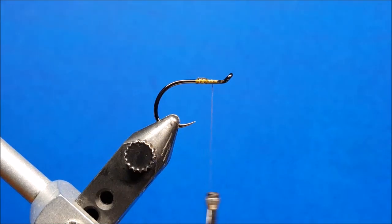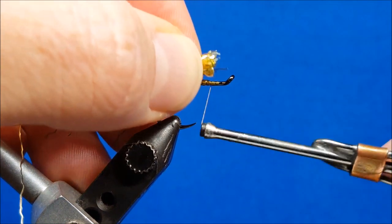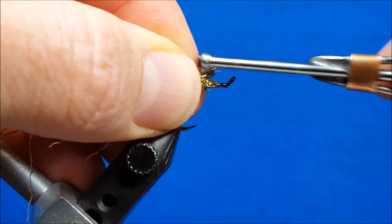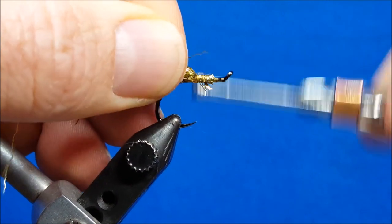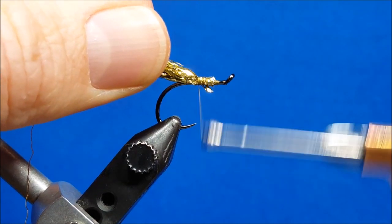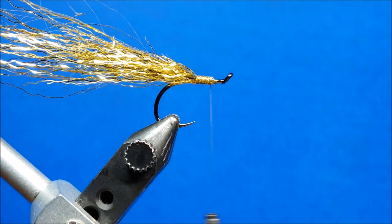That's just a little extra step to increase the durability of this pattern, which for me is a huge sticking point for all of my patterns. So I'm going to catch the front of this Ripple Ice Fiber and wrap rearward until I get to about just in front of that hook point. Once I've reached there, I'm going to stop, wrap back over the front of that, and let my thread hang there.